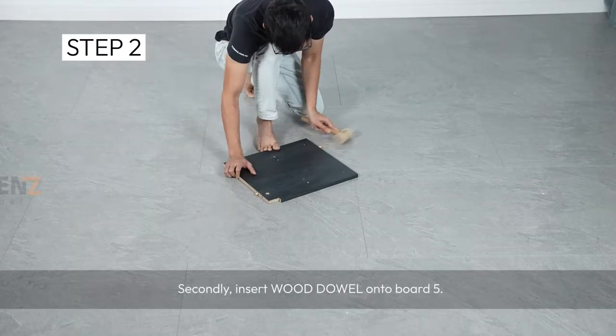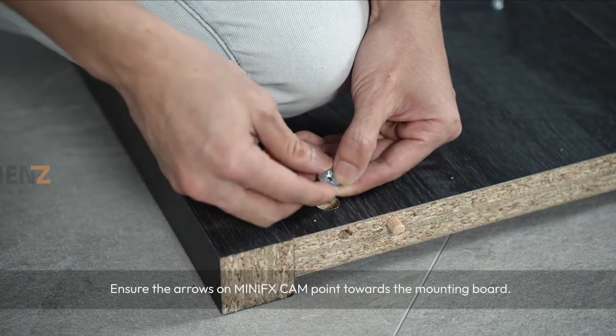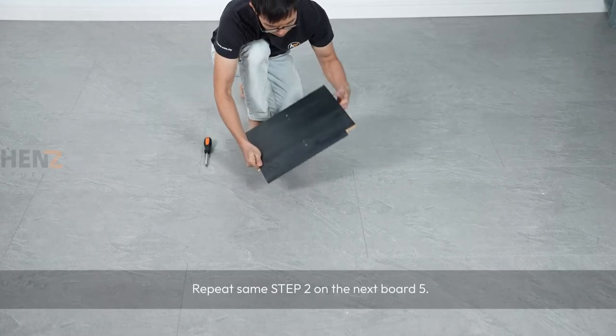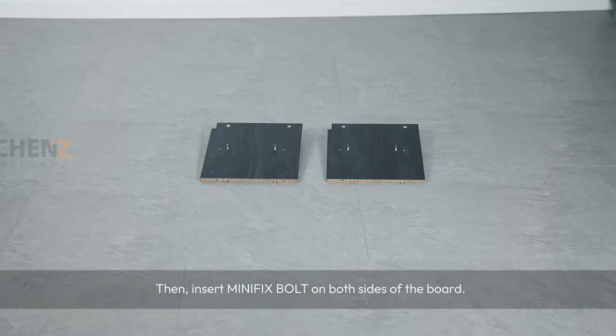Secondly, insert wood dowel onto board 5. Then insert minifix cam, ensuring the arrows on the minifix cam point towards the mounting board. Then insert minifix bolt on both sides of the board. Repeat step 2 on the next board 5.